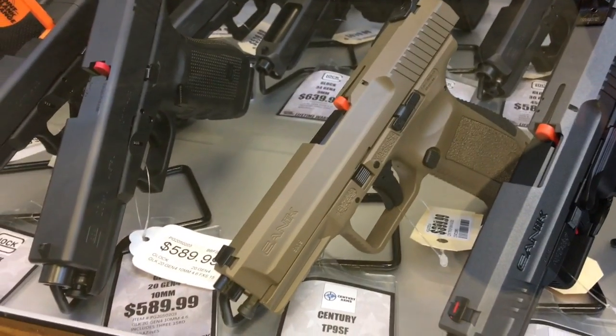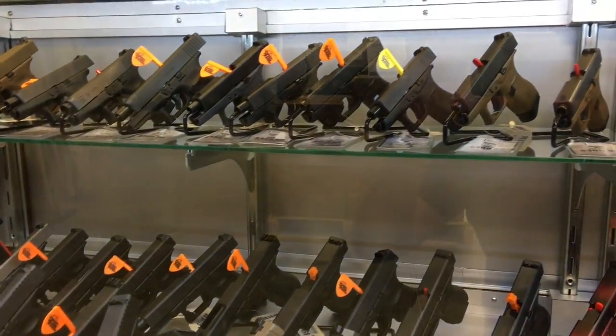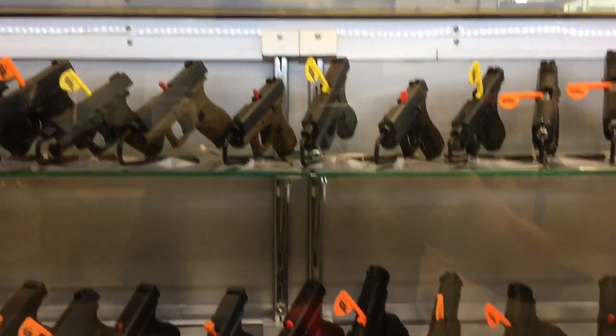I'm going with more of the traditional. There's the regular Canik, nestled in with all these Glocks — 43s. Look at that.